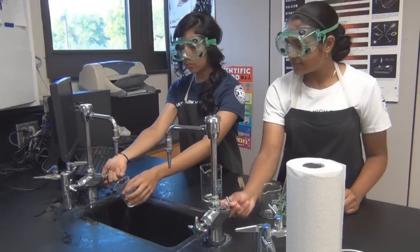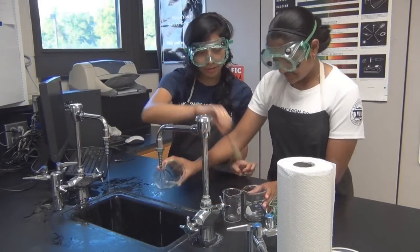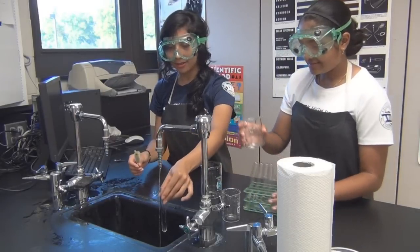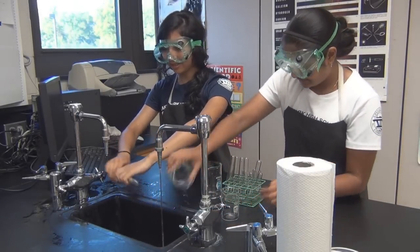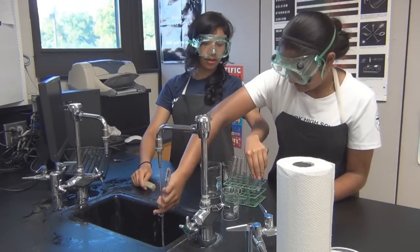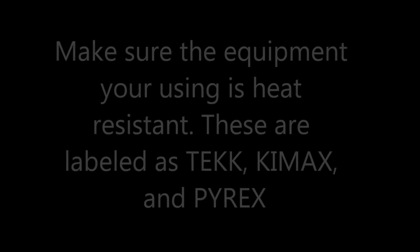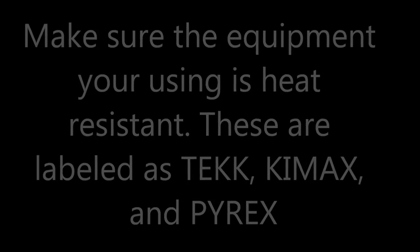Make sure to rinse your equipment with water before using it. Make sure the equipment you are using is heat-resistant. These are labeled such as Tec, Kimax, and Pyrex.